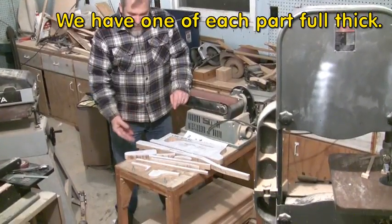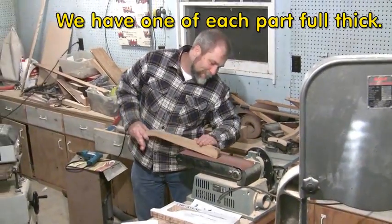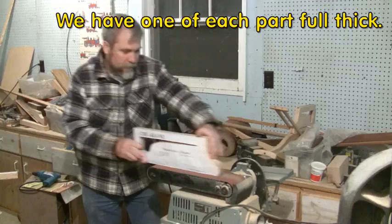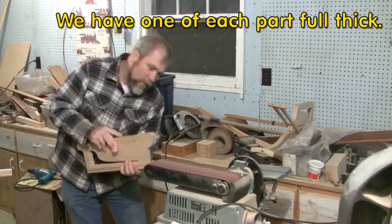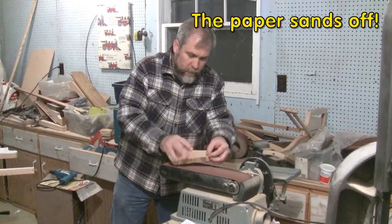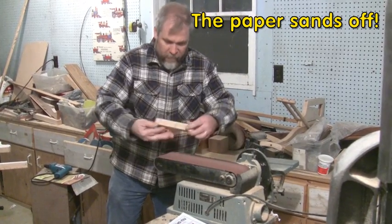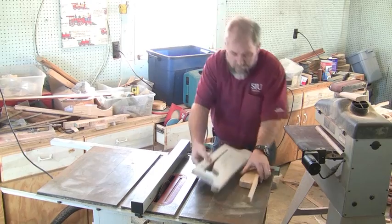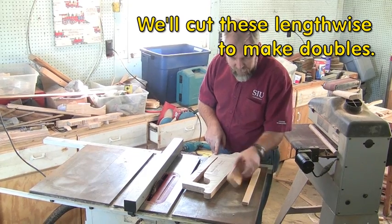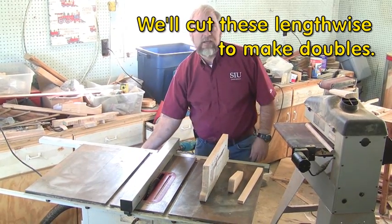Now we've got all the pieces cut out and we're going to sand everything off and make it all pretty before we get started. That's going to be the lever handle, the slide guides, and the magazine itself. We're going to start cutting them in half on the table saw.